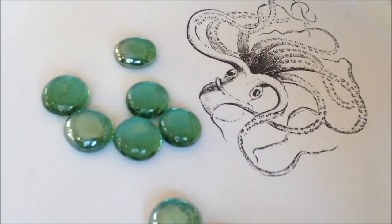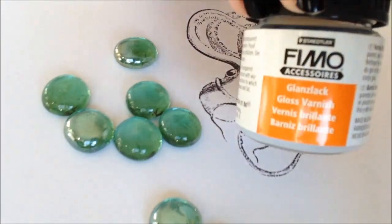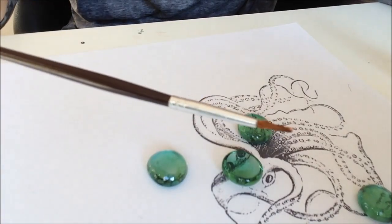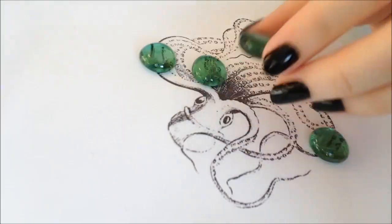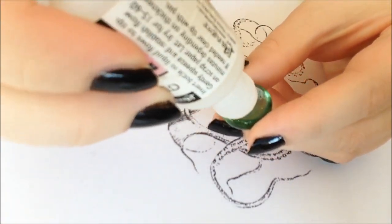And optionally some clear varnish — I'm using this one, it's for polymer clay but it works just fine. You are also going to need a paint brush.